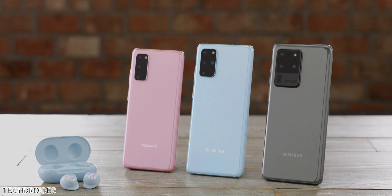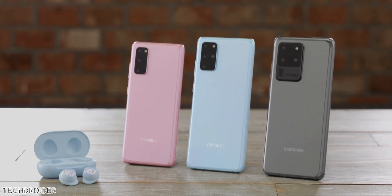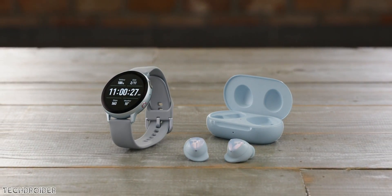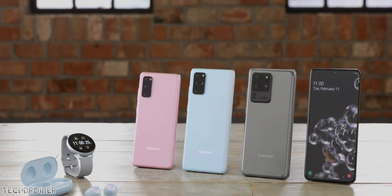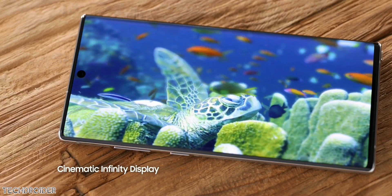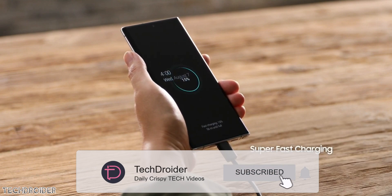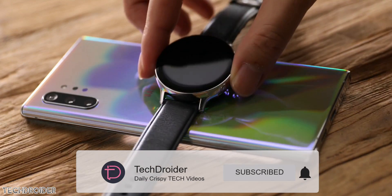Samsung nailed it with the Galaxy S20 and S20 Plus in terms of pricing as well as design. They're planning to nail it again with the Galaxy Fold 2 and Galaxy A100 in terms of innovation. The Galaxy Note 20 is also coming later this year. Thanks so much for watching — like, subscribe, and I'll meet you guys in the next one.